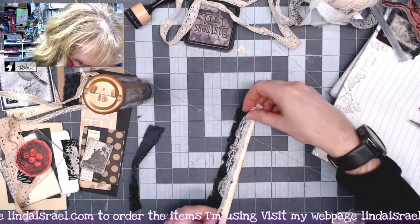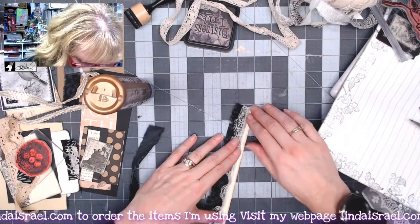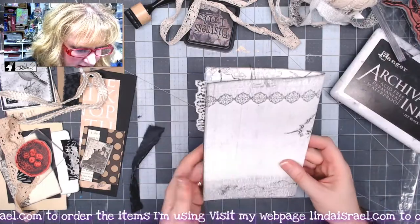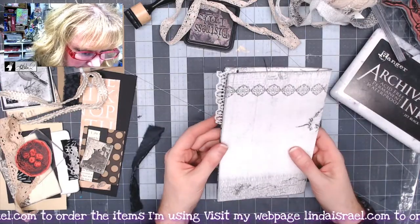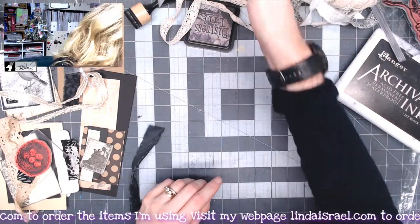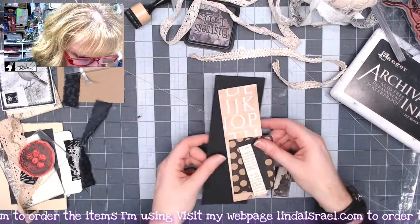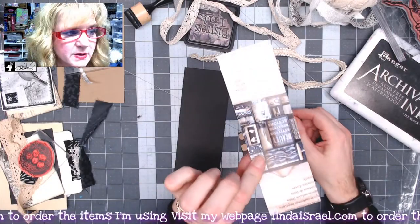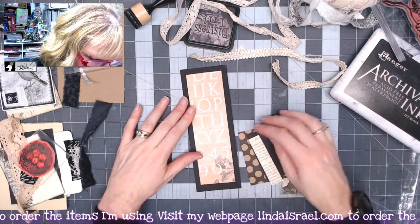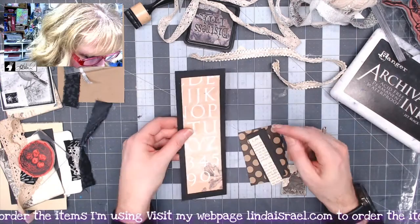I have a piece of lace here that should also fit, so I'll take this over to the sewing machine in just a moment once the glue has dried. I want to create a pocket element. I've got some leftover bits and pieces — this is from some packaging from Seven Gypsies — and I just trimmed it into a strip. I happen to have a piece of black cardstock that I thought would look good on there.